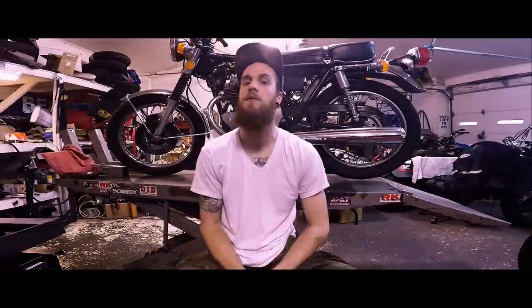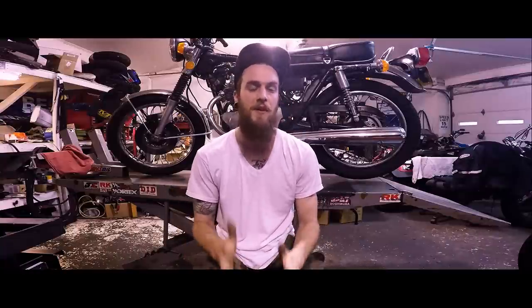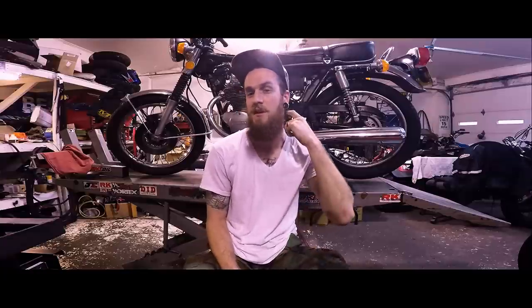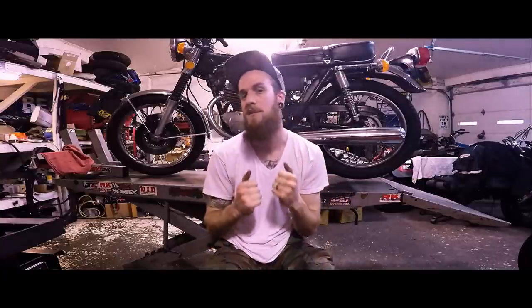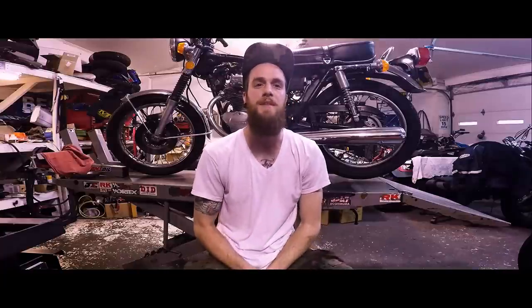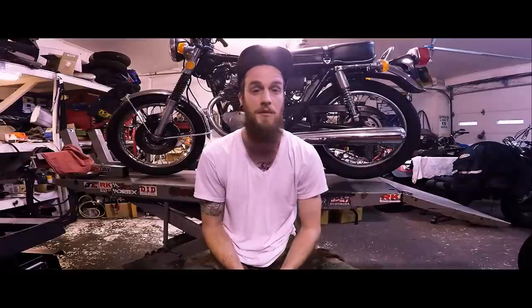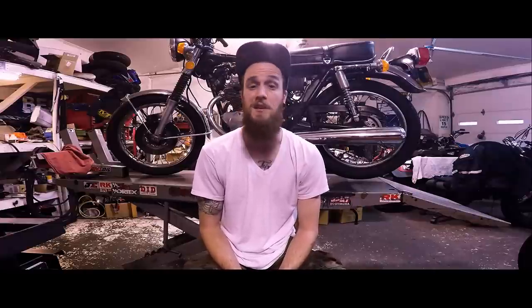Hey riders, this is Cody from MotorcycleMD with the very first video session that will be on the site. I'm super excited about it. If you're watching this video, it means that you've joined the MD inner circle to learn more and to get more free content about your motorcycle — how to diagnose it, how to fix it, how to do whatever you need.